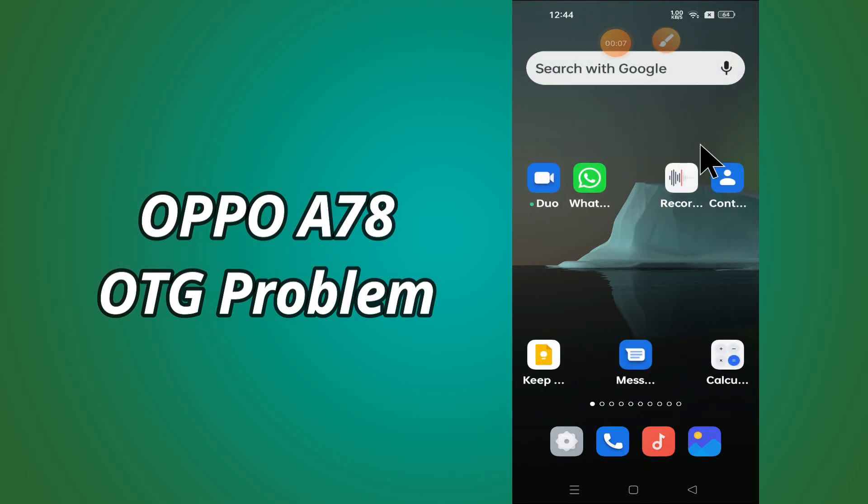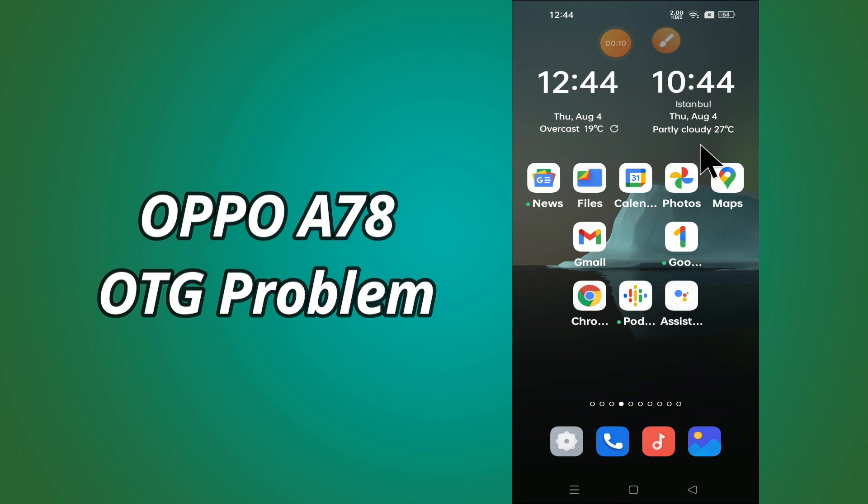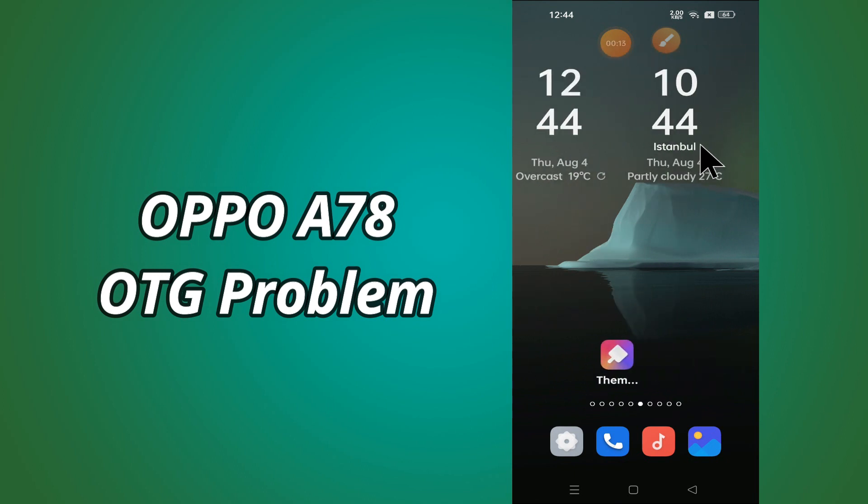Hello everybody, hope you are fine, welcome to my YouTube channel. In my today's video, I'll be telling you what to do if OTG is not working in Oppo A78.